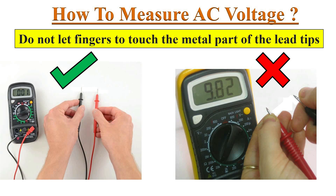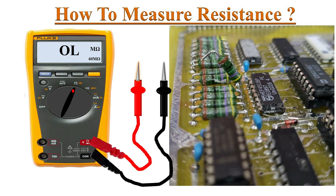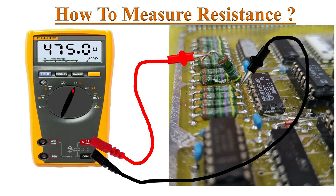While holding the test probes, never let your fingers touch the metal part of the test lead. If the component remains in the circuit, the measurement could be affected by other parallel components. It is advised to remove one end of the resistor from the circuit to get the best results.